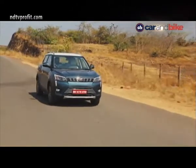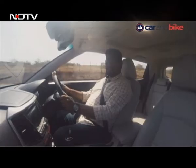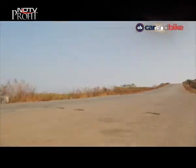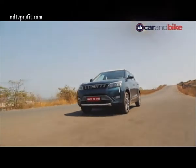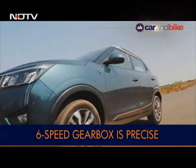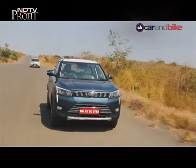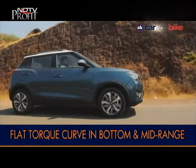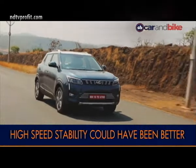It also makes for quick overtakes on the highway. Ride quality is quite supple, with the suspension soaking up all undulations on the road nicely. The 6-speed gearbox works very well, offering smooth and precise shifts. The torque does taper off towards the top end, but that's not where the engine revs will be — the torque curve is pretty flat in the bottom and mid-range, offering great drivability.